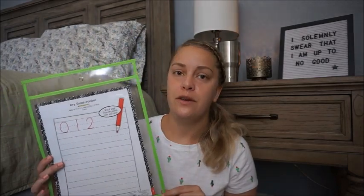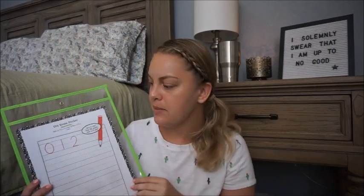These are dry erase pockets. It shows an example for primary use where kids trace numbers and letters, but I thought I could use them for learning cursive with my fourth graders, or for math facts — putting in their times one, times two, times three sheets and letting them work on here rather than consistently printing out timed tests and wasting paper. They could slide the sheet in, do their answers, I check it and wipe it clean. You could use these in 101 different ways.